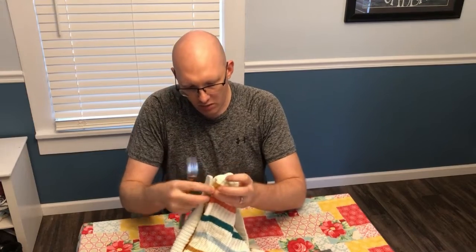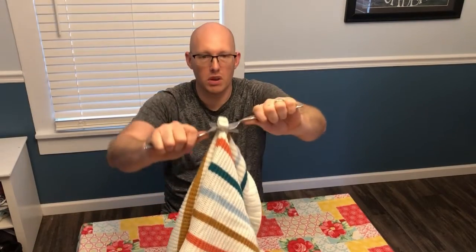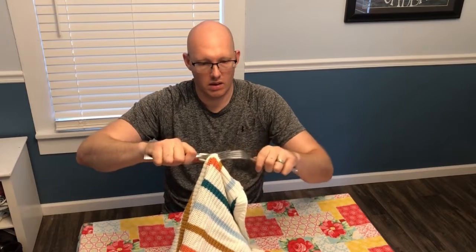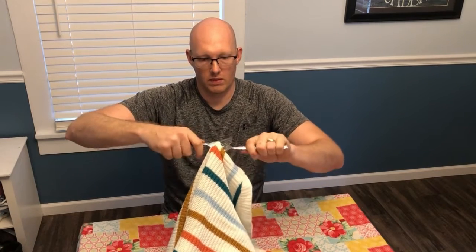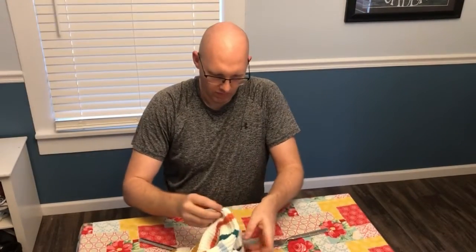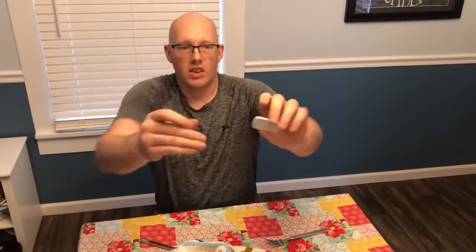With this particular sweater, have to be careful to not damage anything. So we have some really good leverage here and we're just going to go back and forth. And ta-da — security tag is removed.